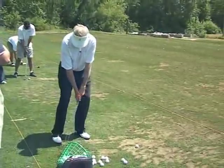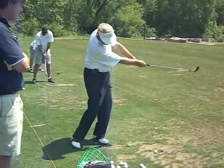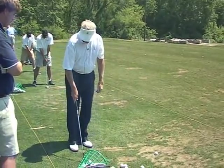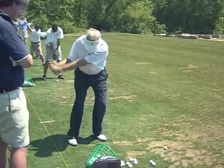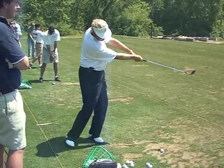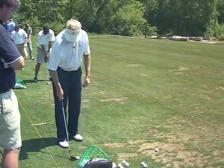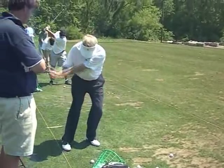Pitch shot then into here. Notice again the club still not above the hands. Next phase would be the punch shot — this club is still not permitted to go above the hands, but we got a little more zip in that shot. Could you see that?